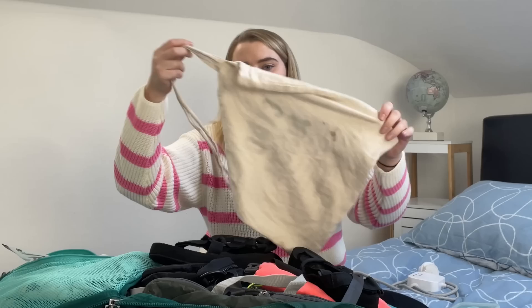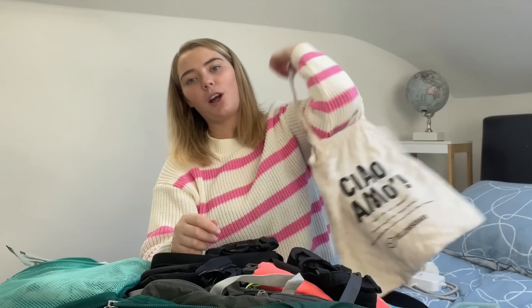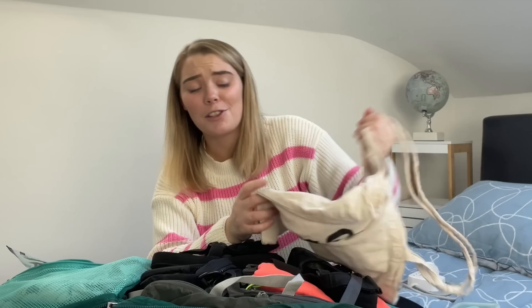On the top: I originally packed a tote bag, but at one in the morning just before my flight I couldn't fit everything in and that's what I left behind. Don't leave a tote bag behind — it's so handy. You can put it on your shoulder, use it for a night out, grocery shopping, or carry things around town. They're so light, I don't know why I decided I needed to leave it. Great addition to your backpack.